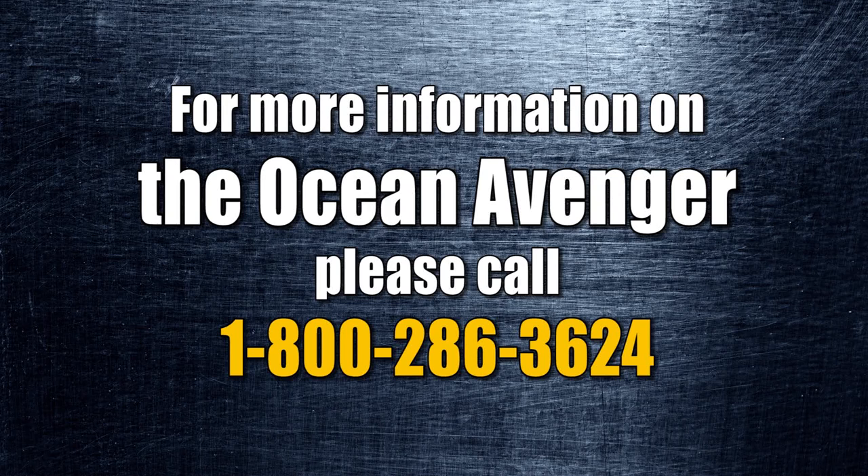I would recommend you go out and buy one today. Please call Ocean Machinery toll-free at 1-800-286-3624. You can also view our full range of steel fabricating machinery on our website at www.oceanmachinery.com.